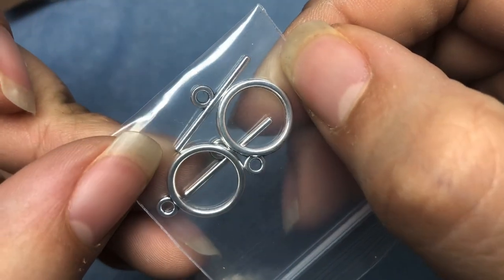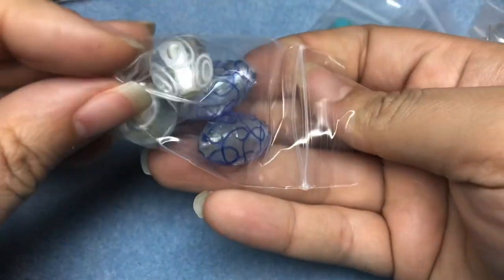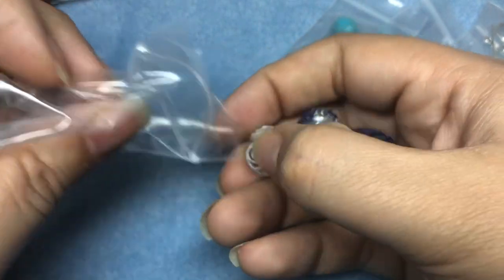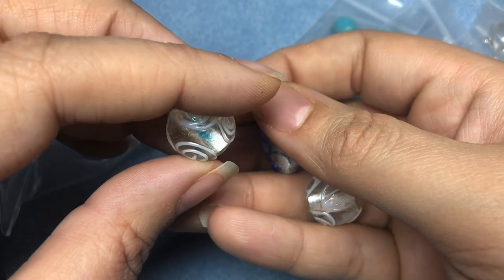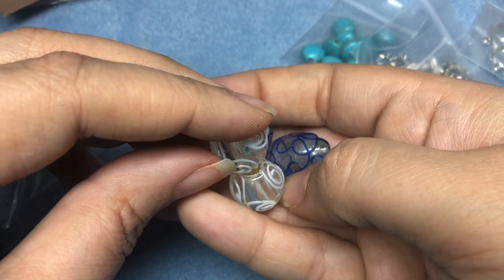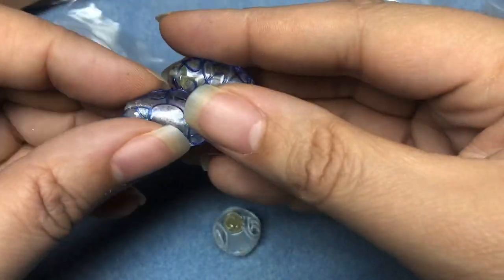Two toggles. We know I love toggles. And then some glass beads. Nina bought a huge hoard of glass beads and I know I got a couple of them at least. These are beautiful. I love those little swirly ones — you can make those into little snowmen. Wouldn't that be cute? Now we've got a blue pair. These are really pretty. Very nice focals.